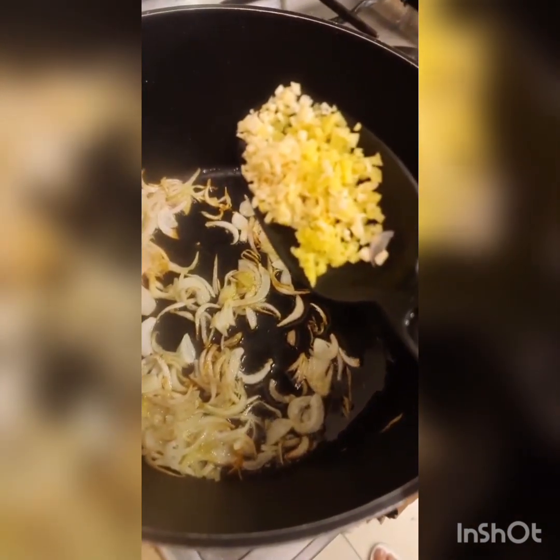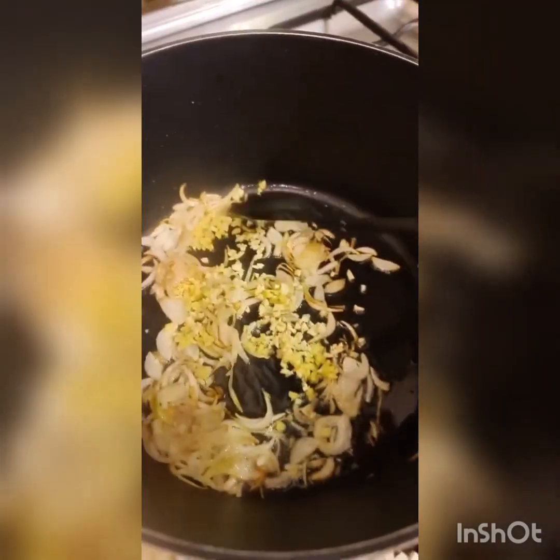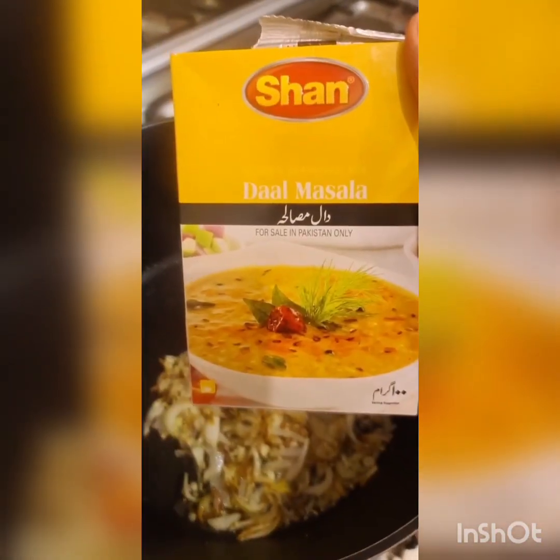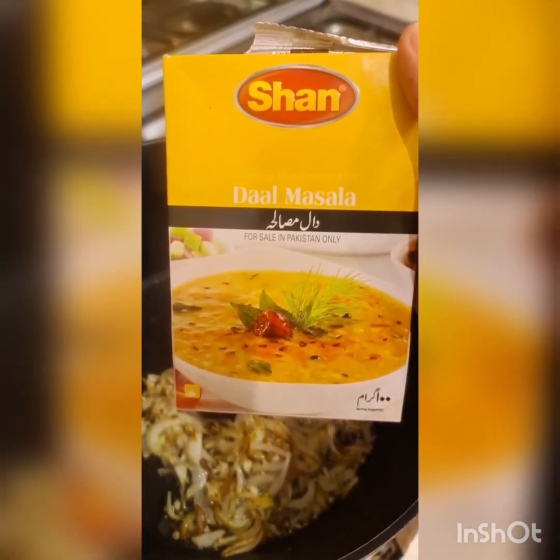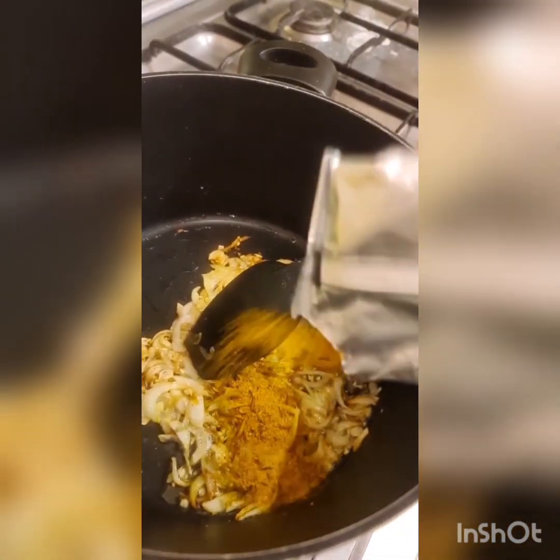I'm going to be adding one tablespoon each of ginger and garlic. I'm going to be using a masala today because sometimes I feel these do the job very well. If you don't have it, then you just use one teaspoon of turmeric powder, one teaspoon of red chili powder, and half a teaspoon each of cumin and coriander powder — approximately two teaspoons.